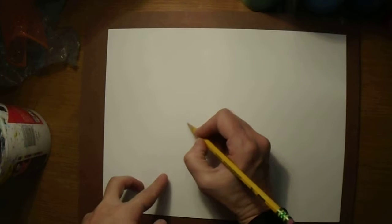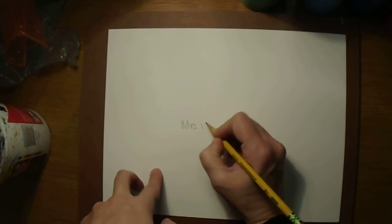For the background of your no-tan, you're going to be using a pouring method to paint the background. First, write your name on the paper and turn that paper over, so your name is now on the back.